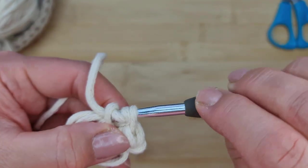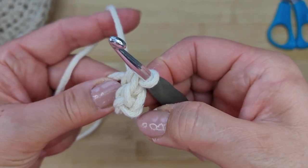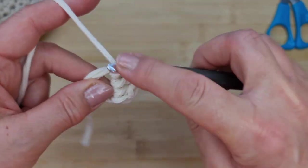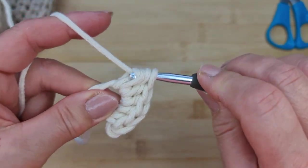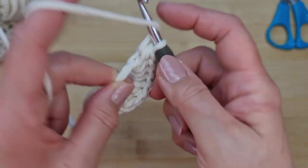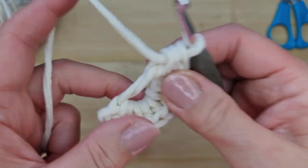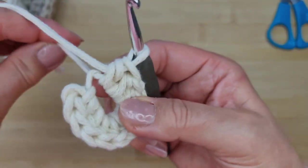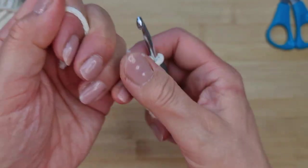Continue all the way around until you've done 10 half double crochets. Once you've got 10, count them — two, four, six, eight, ten — then draw up the tail end and pull it tight.